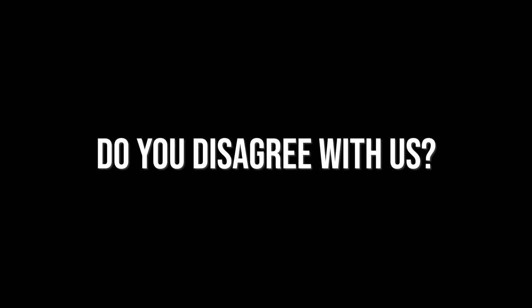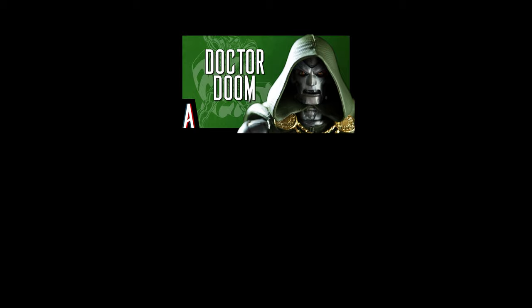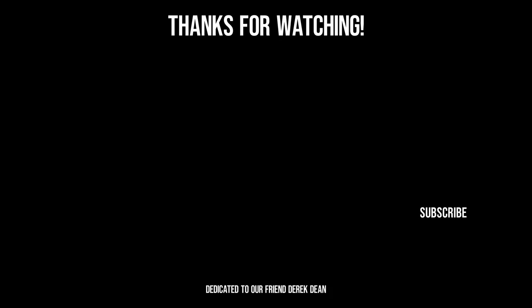Do you disagree with us? Did we miss anything? How would you improve the figure? Let us know in the comments. In our previous review, Mark Curtis wrote: 'I can't recollect this Luger being used before — as far as I know, it's a new sculpt. I liked the previous Hasbro Doom one because of the painted handle, but this brand new one has a more accurate thinner barrel.' Mark, you're absolutely right — it's definitely new and feels a little less flimsy. I'm Glenn. I'm Eddie. And this is Articulated.